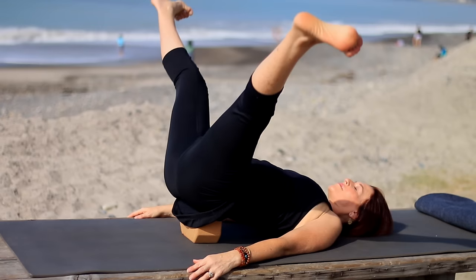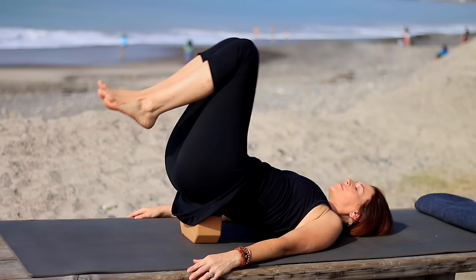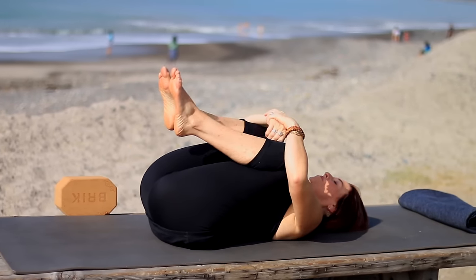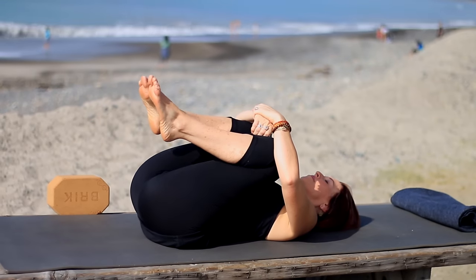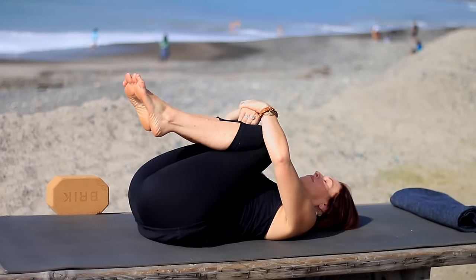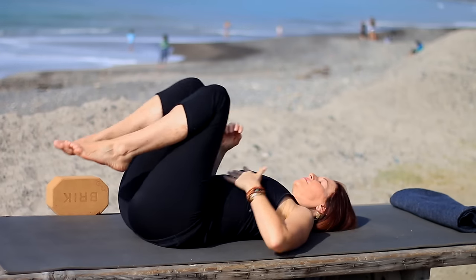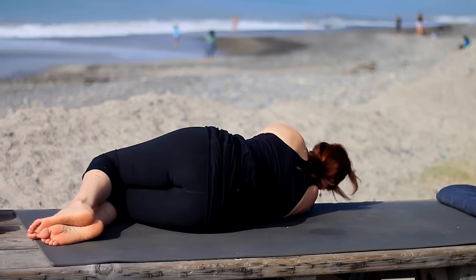Take the legs slowly back together, bend the knees, feet back to the floor, lift off your block. Hug your knees into your chest and give your knees a little hug. Gently rocking side to side. Then roll off to your right side to press yourself up — or you could roll back and forth and sit up that way.